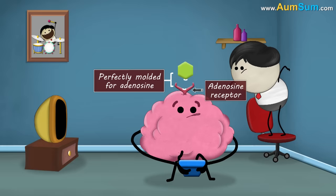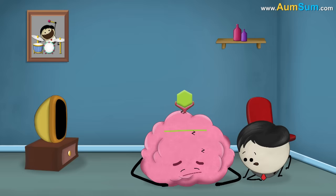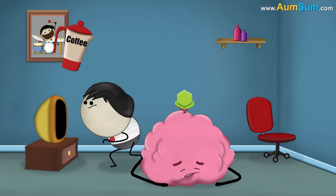In our brain, there are adenosine receptors which are perfectly molded for adenosine. When the adenosine binds to these receptors, it activates them, causing the brain to slow down its activity and thus making us feel sleepy.